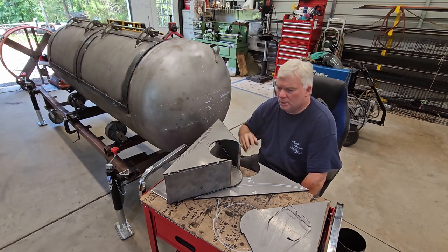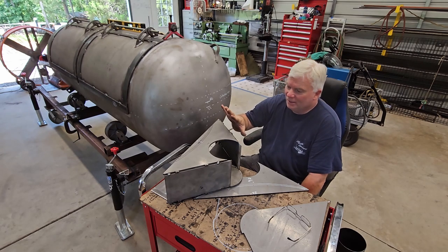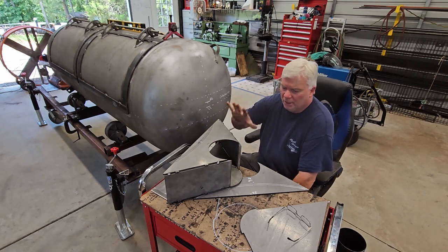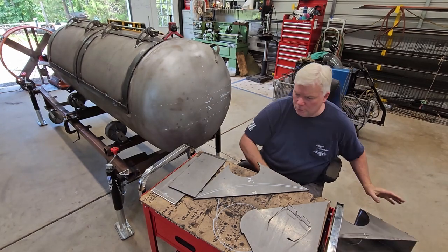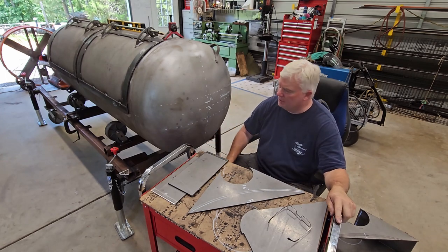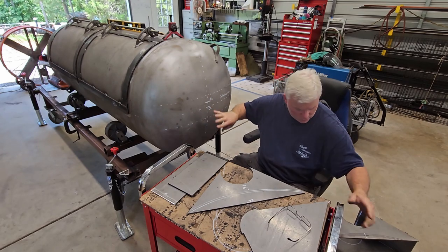So let me gather all of these parts up and get them over to the work table. We'll get to tacking this up and then bring it over to the tank and put it on.